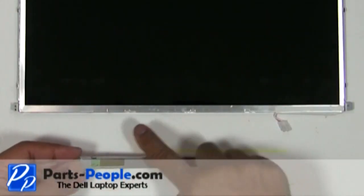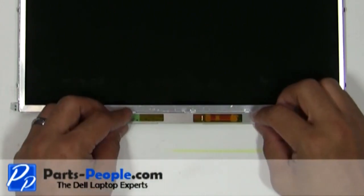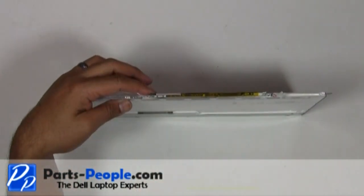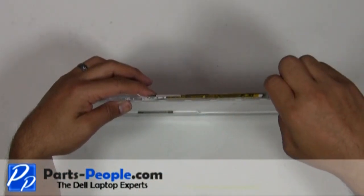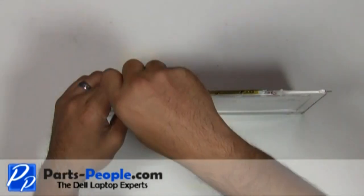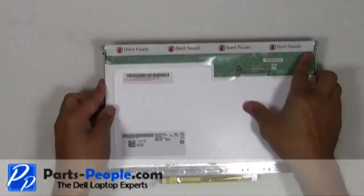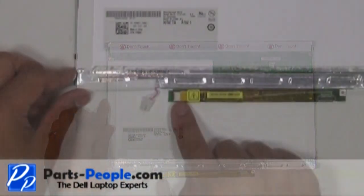Seat the inverter onto the LCD screen and secure it with the two screws. Plug the cable into the inverter.